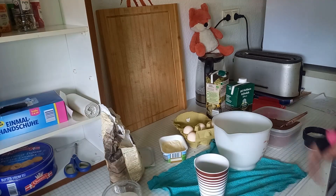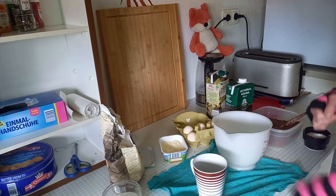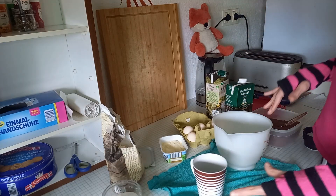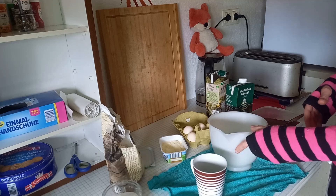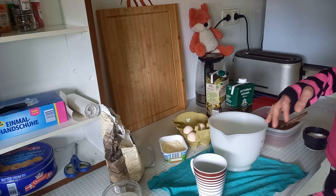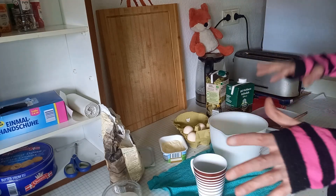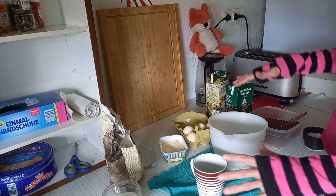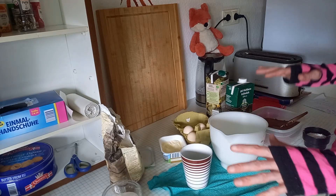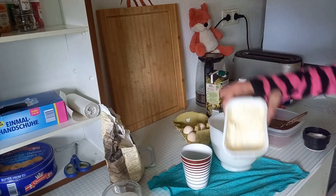Welcome to a spontaneous baking video! I really had the motivation to record a baking video, so it's the first time for me baking this cake. I never bake much and I'm really not someone that likes to bake, but I want to try this out because it's a cake from my childhood. My mother was baking a lot and I want to really try this out, but the problem is I don't have much butter.